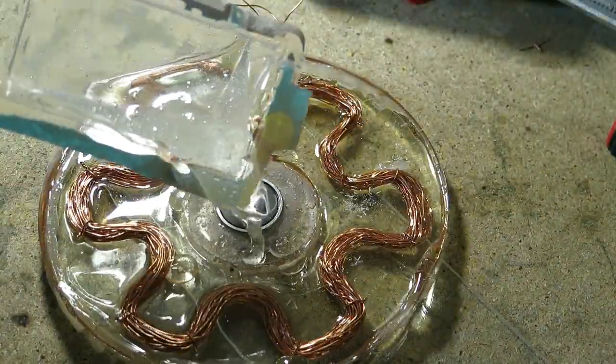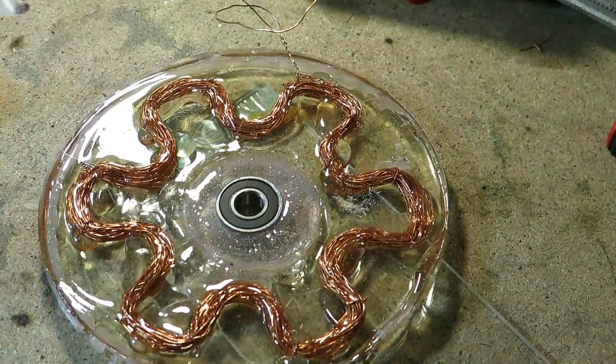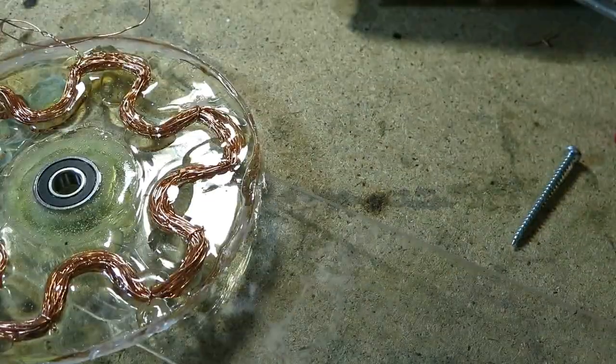Once again I used epoxy to hold the bearing in place. I also poured epoxy on the coil so it will not vibrate that much.